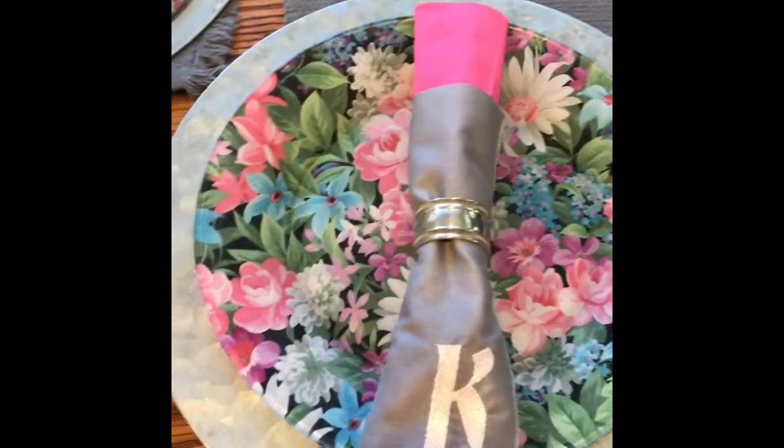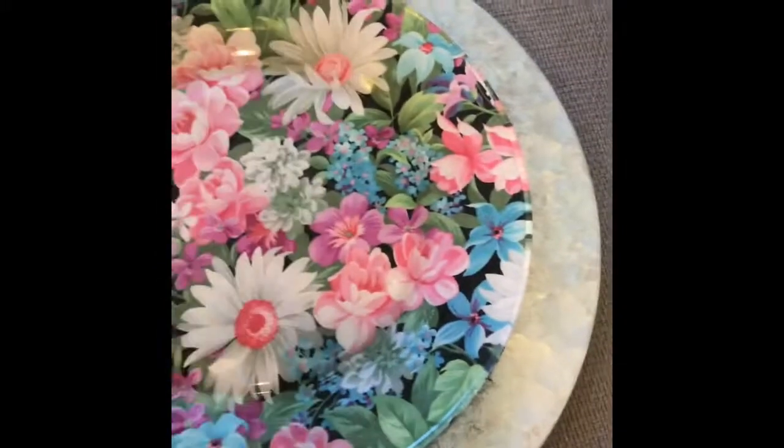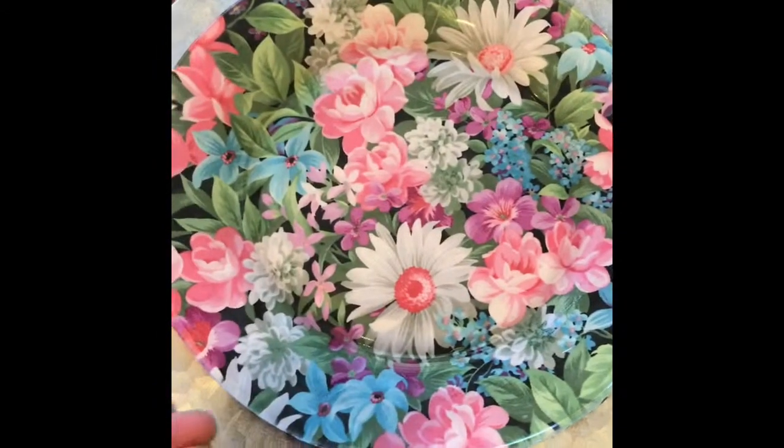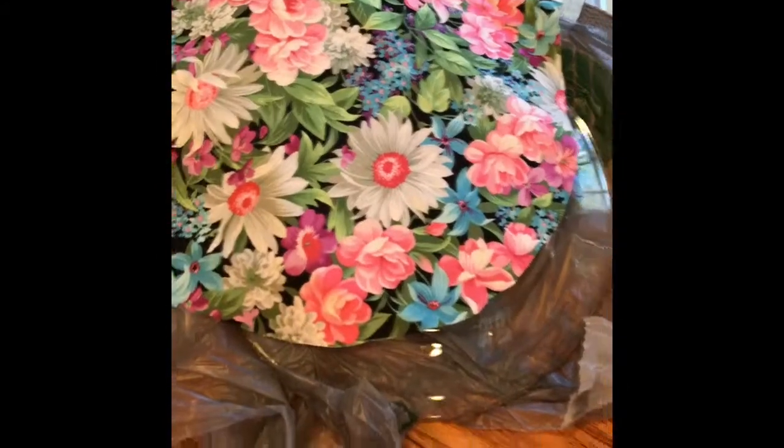I'm going to show you how to achieve this plate. You can decorate your table any way you want, but to achieve this plate, you're starting out with just a Dollar Tree clear plate, any fabric of your choice, Mod Podge dishwasher safe or regular, and a sponge.